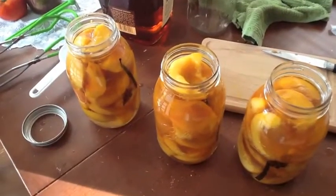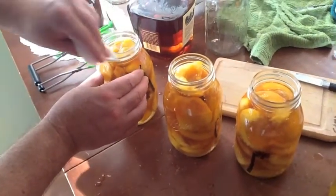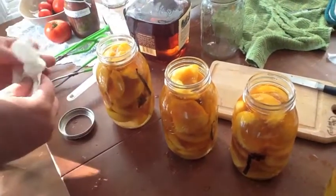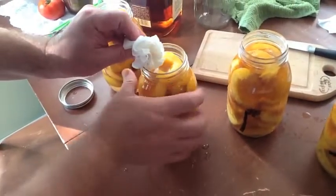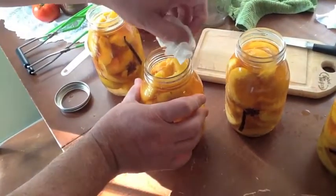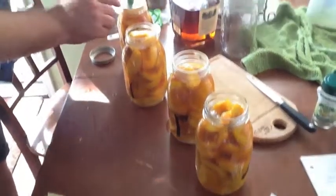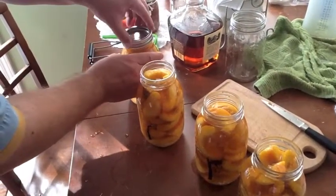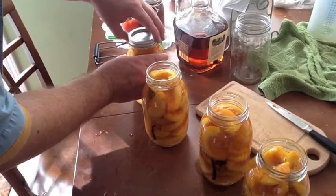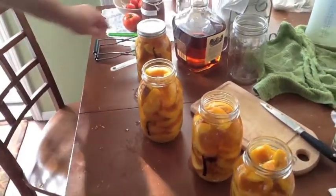Before you do anything, clean your rim. You don't want food on it — it'll cause bacteria to grow and you'll lose your seal, and it's just not good. Use a slightly damp paper towel. Then seal things up and get them ready for a hot water bath.